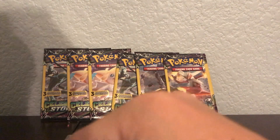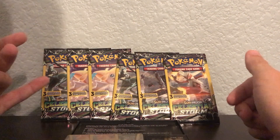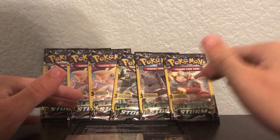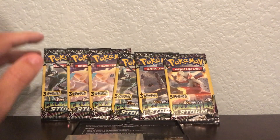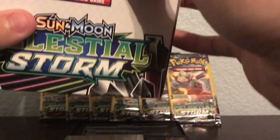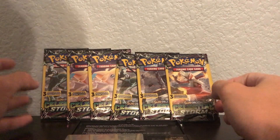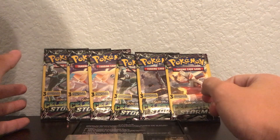What's good YouTube, welcome back to another tutorial on how to weigh these dollar tree packs. We got our new set today — we passed Team Up, we're done with Team Up. I got a whole box of these dollar tree packs and I'm going to be teaching y'all how to weigh Sun and Moon Celestial Storm dollar tree packs.